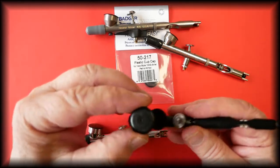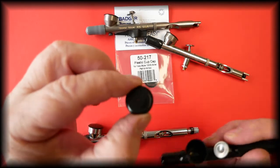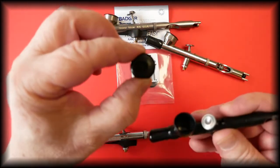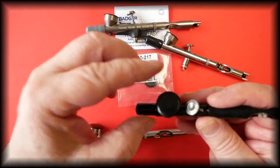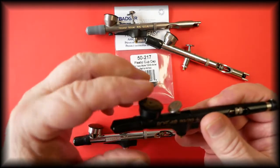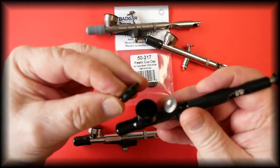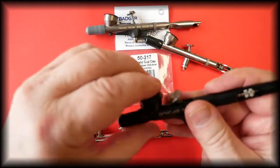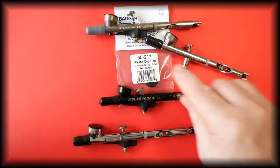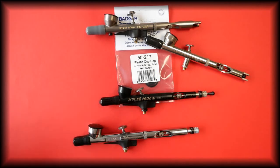This has a breather hole in the center so that air can be drawn into the color cup. It is a push-on and pull-off fit. This is the plastic color cup with part number 50-217.